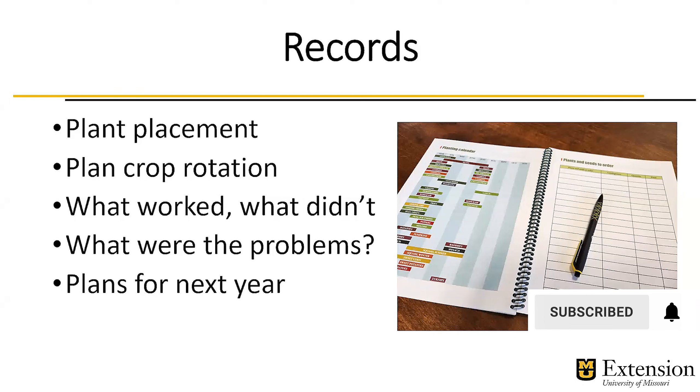Also, think about what didn't work. What were those problems — for instance, not being able to get ahead of harlequin bugs in cole crops this year? And then also plan for next year: I want to try a new variety, or try to prevent those harlequin bugs by covering the crops.